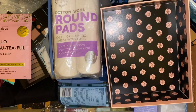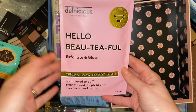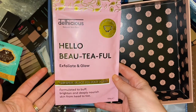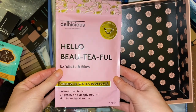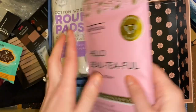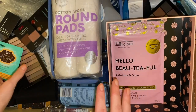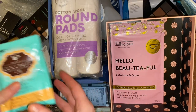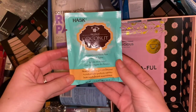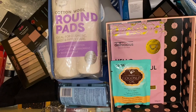Then we have this tea scrub which I think I got in a Glossybox. It's something I would like to use but just the thought of the mess in the shower puts me off deeply, so I think I will stick this in the giveaway box. I don't know when I'm going to do a giveaway but I tend to do them every couple of months on my channel. Then we have a coconut oil hair mask — I never apply hair masks so that will go in there as well.